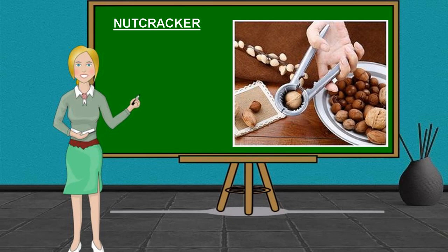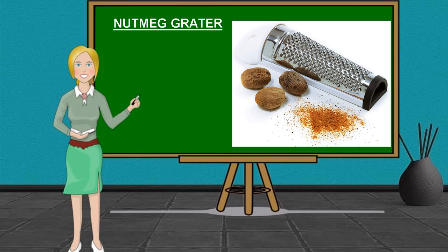Nut Cracker. It is used to crack or open the hard outer shell of various nuts. Nutmeg Grater. It is a device used to grate a nutmeg seed.